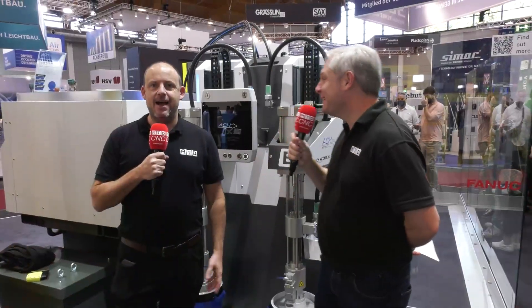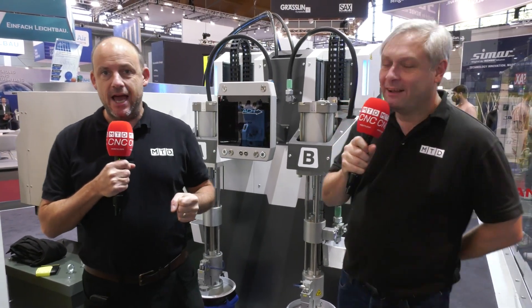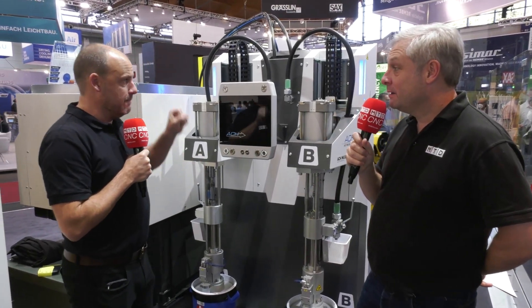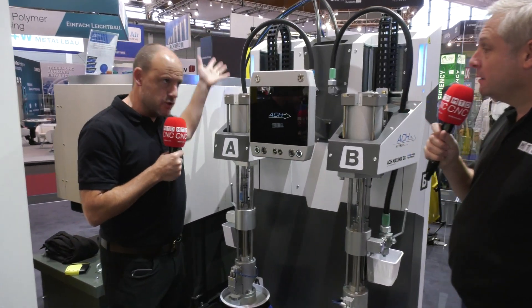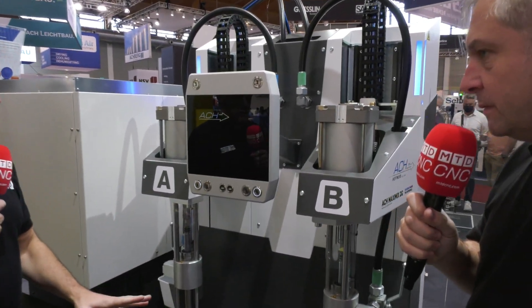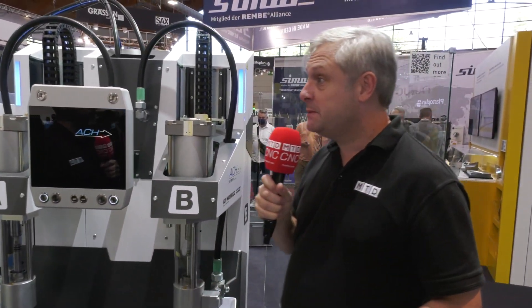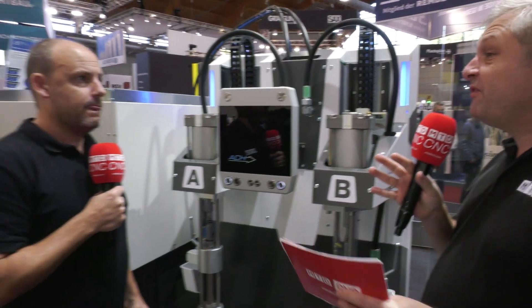We're at Fakuma 2021, looking at some of the innovations that FANUC have brought to the show. Colin spent the last 24 hours researching, interviewing, and finding out how this technology works and what's been improved. This is an injection molding machine, which is principally what Fakuma is about. Just to note — Fakuma 2021 has 1,500 exhibitors, so a huge range, and the halls are absolutely packed with people.